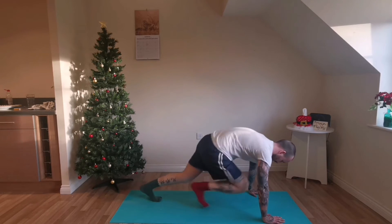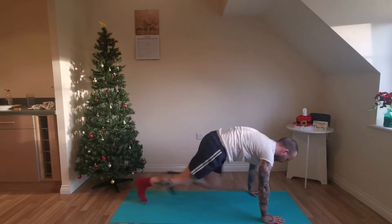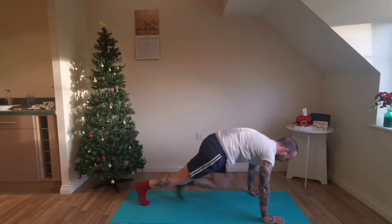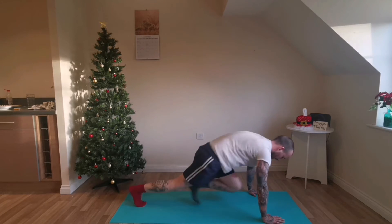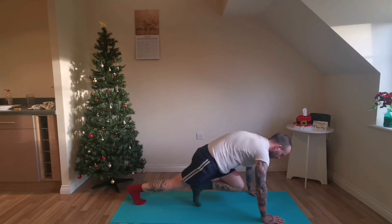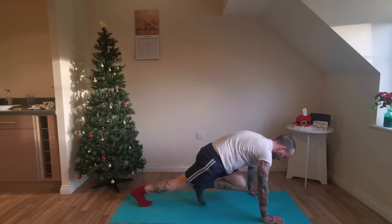Go! The plank stays completely steady except for your legs. The more you keep control, the better. Don't let the effort cause you to lose control of your form. Take a break whenever you need to.